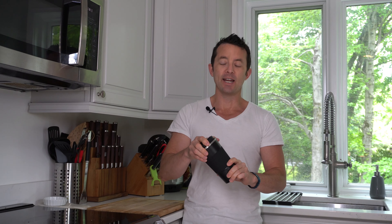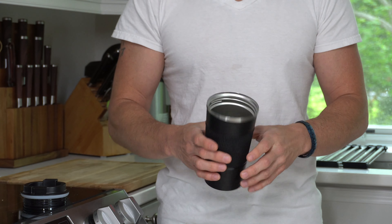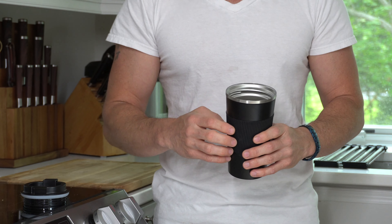The cup is light but has a real solid feel to it. It has dual wall vacuum insulation and a non-leak design. The interior is made of 304 stainless steel, and because of the insulation, it's going to keep your coffee hot for up to three hours and iced beverages up to four hours.